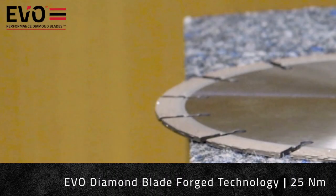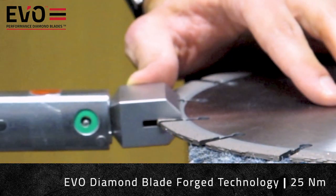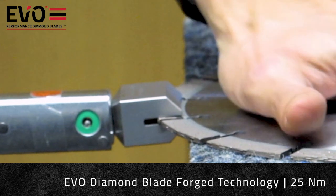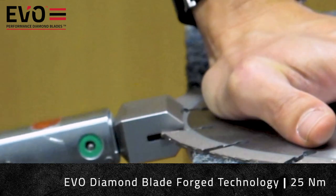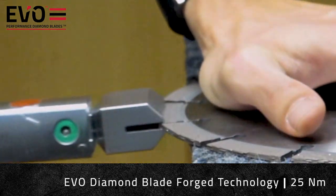With the torque now set at 25 Nm — the point at which the standard laser welded blade had a segment snap off — you can see that with the EvoDiamond blade, the forged segment is again showing no signs of weakness.